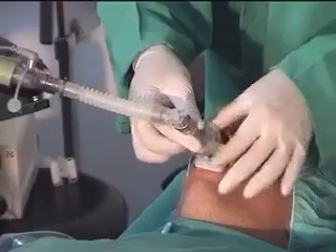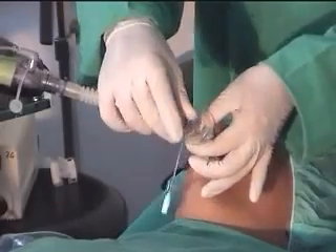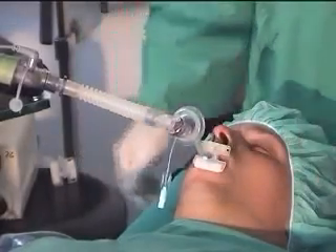Connect the breathing circuit from the mask to the endotracheal tube.